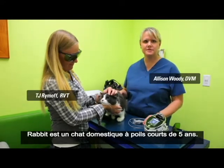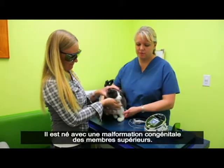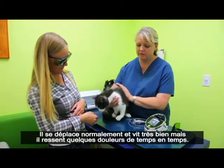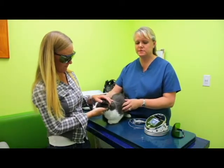We're here right now with Rabbit. Rabbit's a five-year-old domestic short-haired cat. He was born with congenital abnormalities of his front limbs, and though he does get around very well and have a wonderful life, he does occasionally get some soreness and develop some lameness.